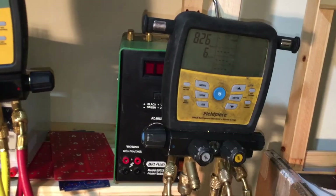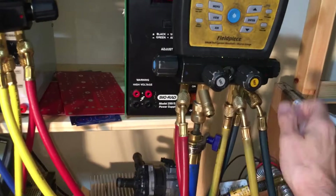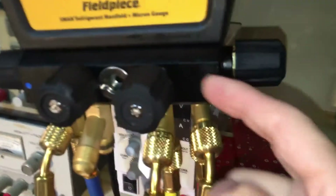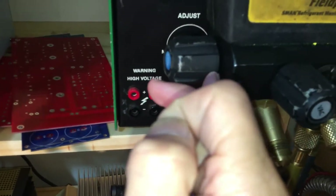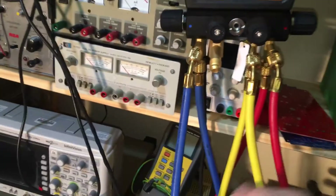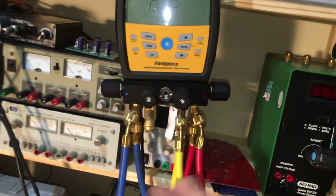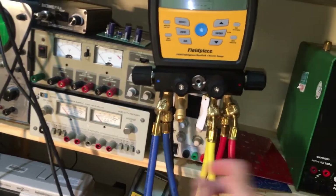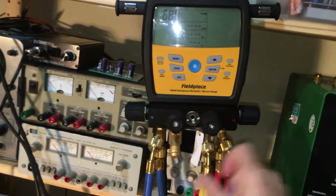If I leave this one running for a long time and repeat that test — not open to the hoses but closed off — it will go much lower and actually hold there. Right now as you can see the valves are open; there's a big gap there. My next test will eliminate the hoses from the equation by closing off all the valving, and we'll repeat that with this gauge set.